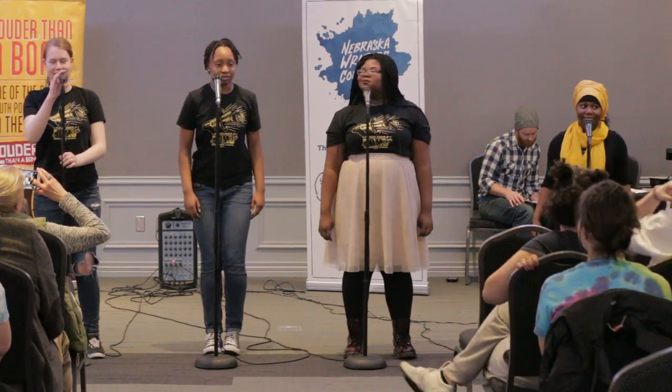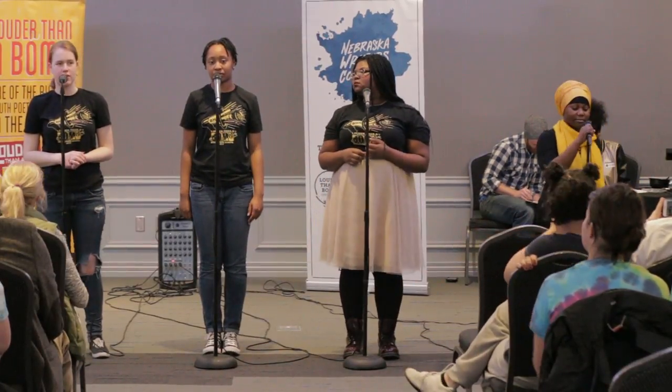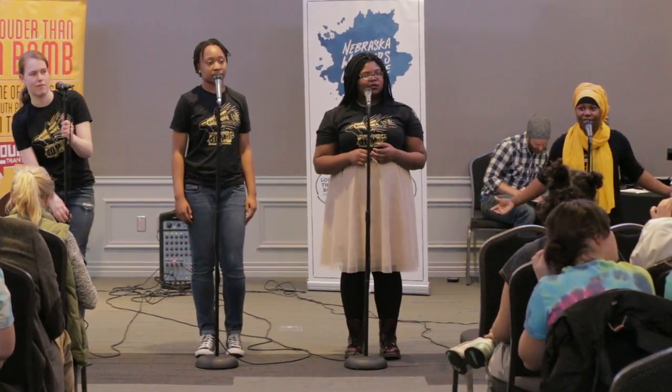Before we begin, we'd like to issue a trigger warning for this poem for sensitive content. I'm Evangeline Mantler. I'm Dopeya Walmala. I'm Bianca Swift. I'm Amina Abdullahi, and we're all seniors from Burke High School.